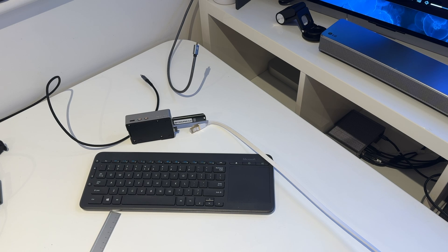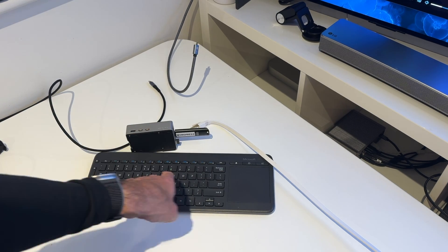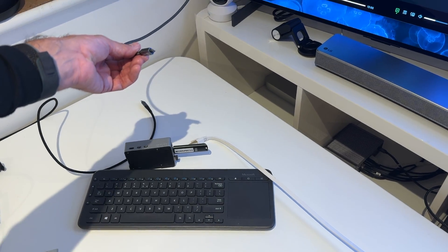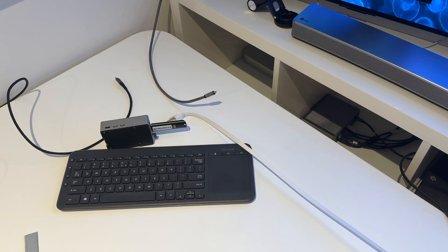We have successfully used Balena Etcher to write the latest Pi 5 image to this USB key, which is a 128 gigabyte fast USB 3.2 key. We're using a Microsoft keyboard for all testing — a USB keyboard with a single dongle for both keyboard and mouse. I've got an Ethernet wire to plug into the Ethernet socket, a power wire, and a dedicated mini HDMI cable which attaches to the telly. Through trial and error, I've found that using a regular HDMI cable with a converter keeps breaking, so I've bought a dedicated cable which I now use for all my Raspberry Pi setups.